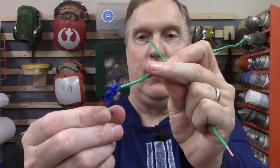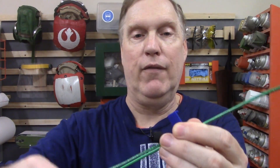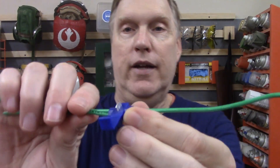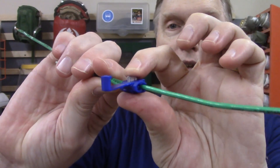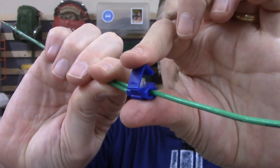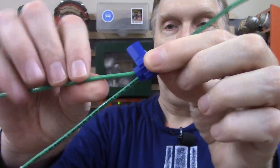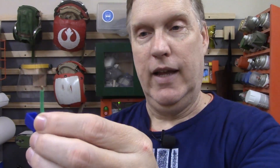The way a tap splice works is the wire you're going to tap goes right through the splice without cutting it at all — it just piggybacks on. The wire you're going to attach connects right here. Then you crush this little guillotine and it goes into both wires, and this little piece flips over the top and closes it off. So you've got one wire coming in and it splits off into two. That's a tap splice.